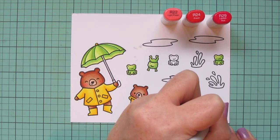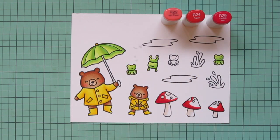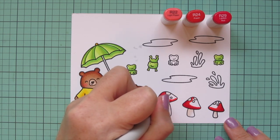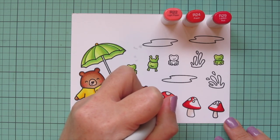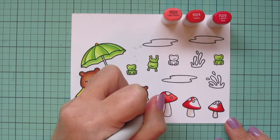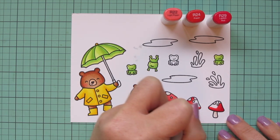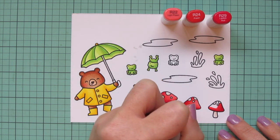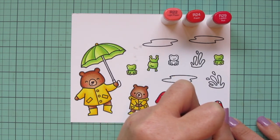I started with the R29 at the bottom of each mushroom cap, blended out with the R24, and then finishing with the R22. I put two shadows on the left and one on the right, just for a little bit of difference since they're going to go on different sides of the card. I just kind of shaded them that way knowing where they would end up in the scene. Once that is filled in with the R22, I'm going to go back and start adding some details to my umbrella.